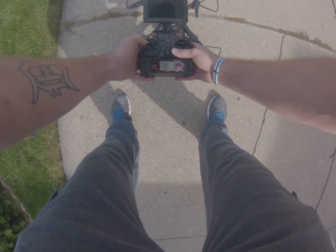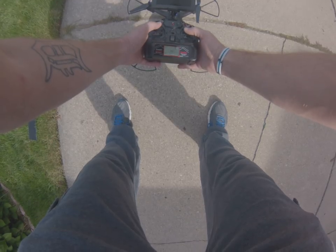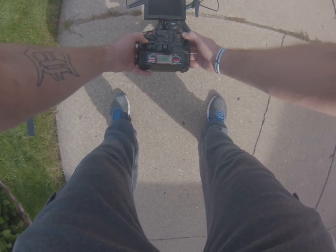Then the left joystick down to the left, and the right joystick up and to the right until you see it start flashing quickly.